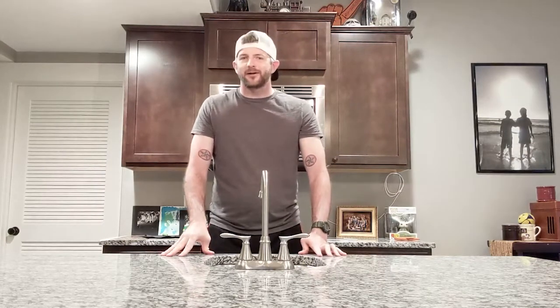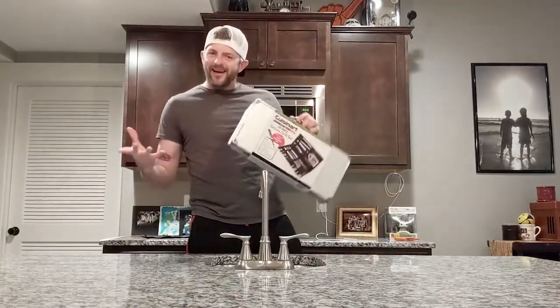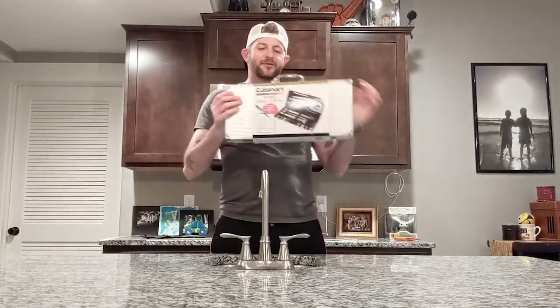Hey, what's going on everyone, this is Joby here with another installment of Unboxing America. On today's episode we have my favorite Father's Day gift, and that is grilling accessories. What dad doesn't love grilling accessories?